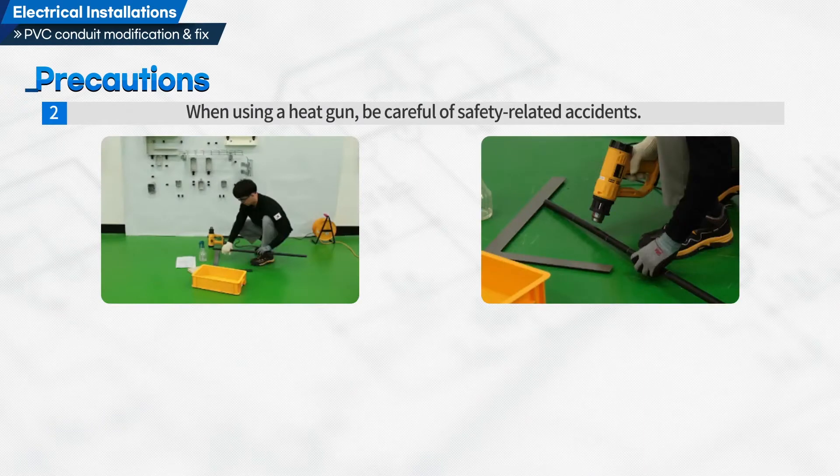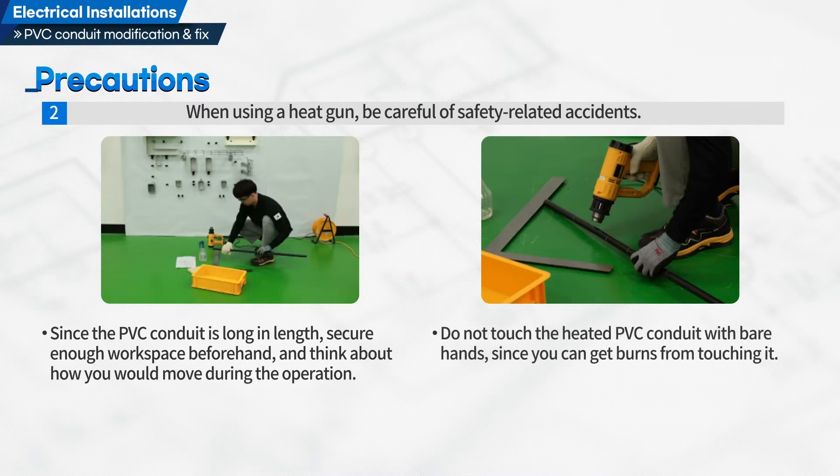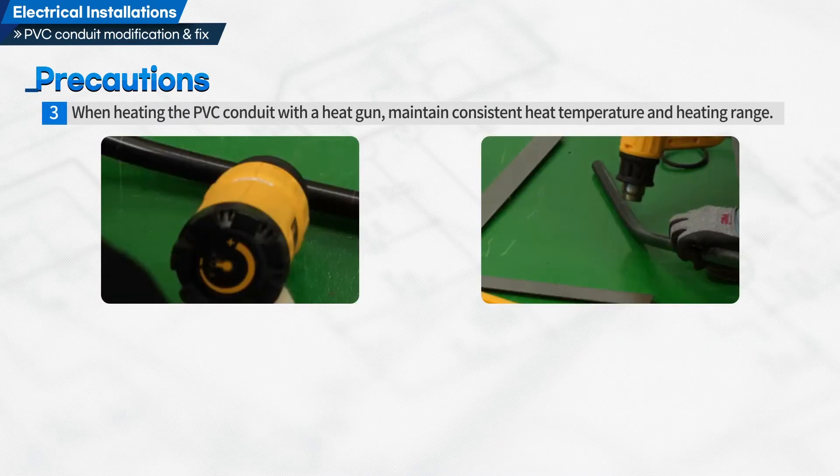When using a heat gun, be careful of safety-related accidents. Since the PVC conduit is long in length, secure enough workspace beforehand and think about how you would move during the operation. Do not touch the heated PVC conduit with bare hands since you can get burns from touching it. When heating the PVC conduit with a heat gun, maintain consistent heat temperature and heating range.